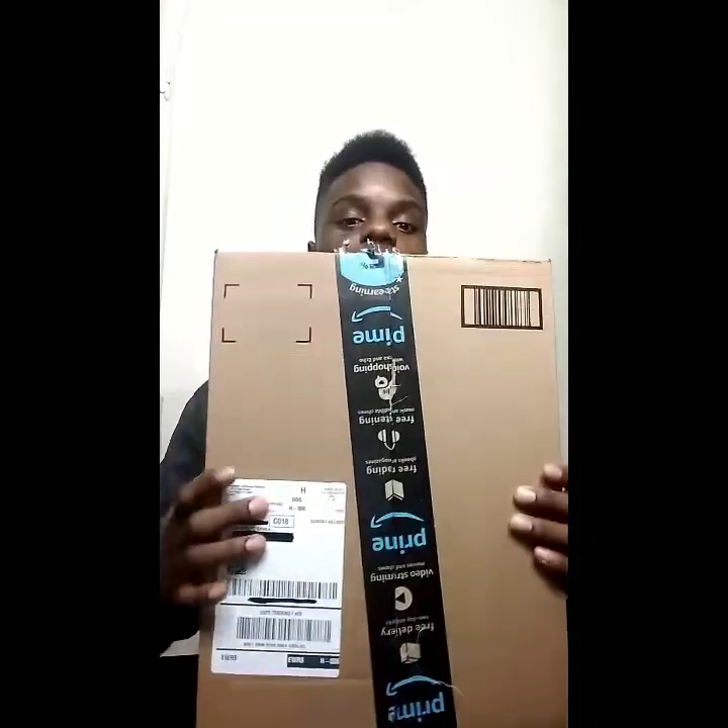Before I opened it, I actually ordered three things, but only one box came. They respected me — you got my name, D-Magic, and everything on the side. I blurred out my address; I don't need any of you coming to my house saying 'I'm your number one fan.' I'm going to let you guys know what it is.